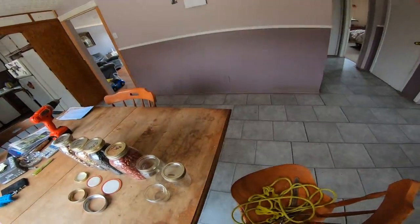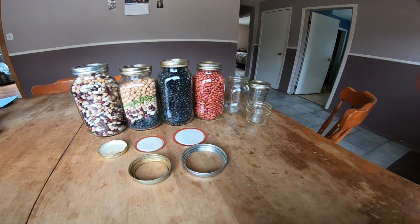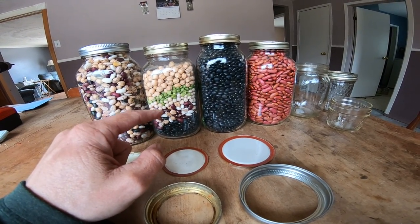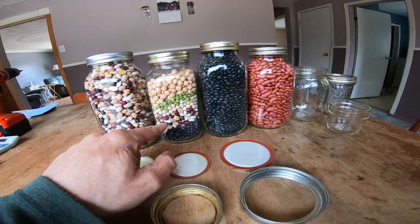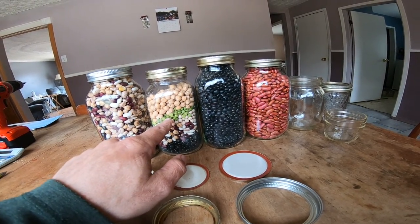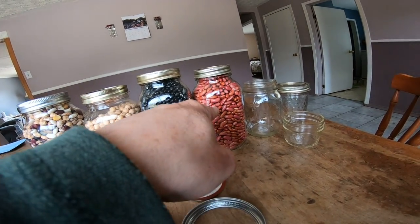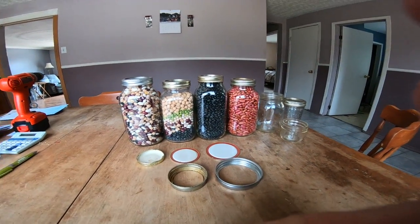After a little incident yesterday the table's a bit messy, but what I got here are some mason jars. I wanted to do a video on this. I got some mixed beans — when you get a bag that's kind of a little bit left in each bag. I got turtle beans, mixed beans, green peas, chickpeas, turtle beans, black turtle beans, and kidney beans.